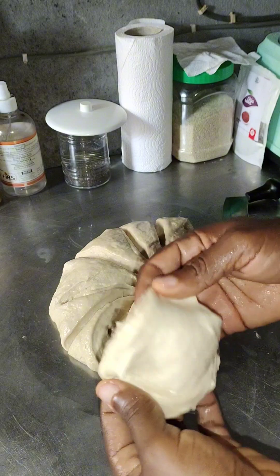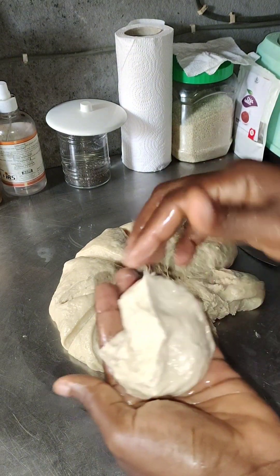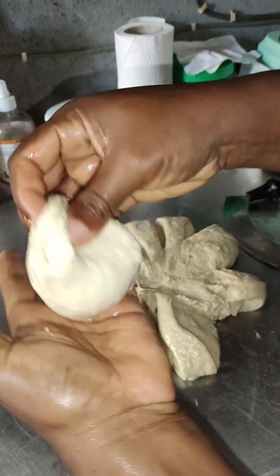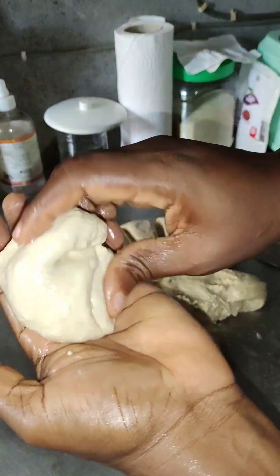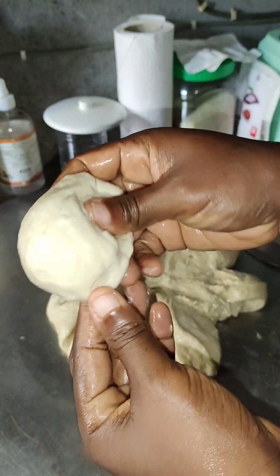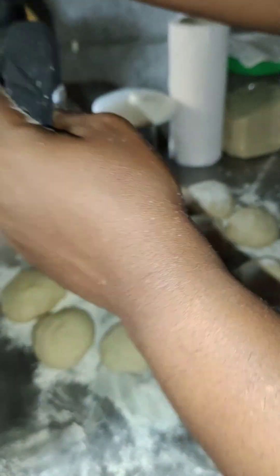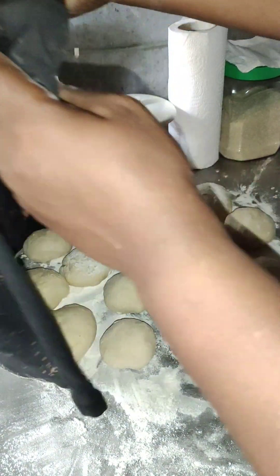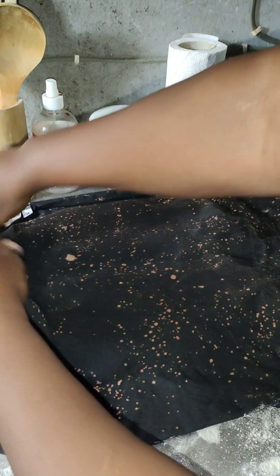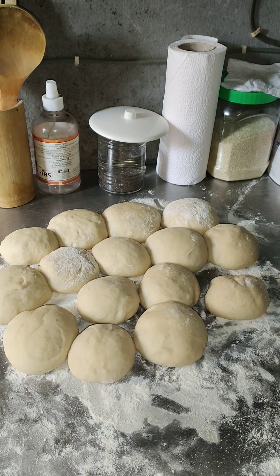After cutting, mold them into small balls. After molding into small balls, you'll have to leave them to rest again for another 20 minutes. Try and mold each one into a desirable ball. Sprinkle your work surface with flour, place them down, cover, and allow to rest for 20 minutes.